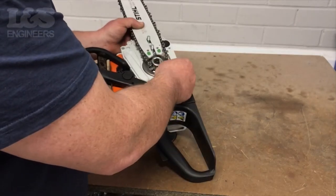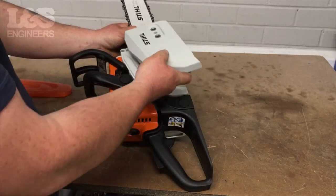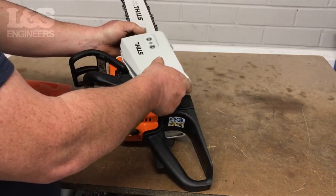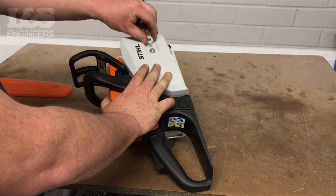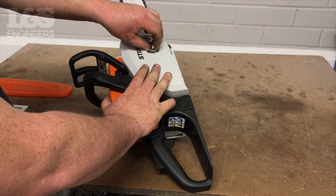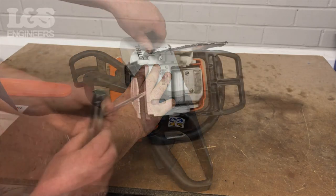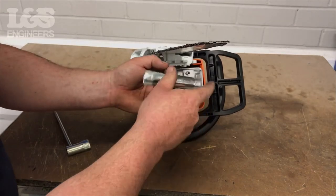Make sure the two screws are seated in between the chain bar. Place the casing back on and hand screw on the two nuts. Use a screwdriver to tighten the chain tensioning screw between the guide bar and the machine.